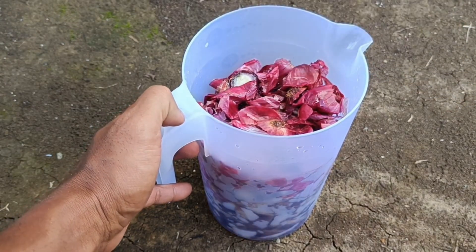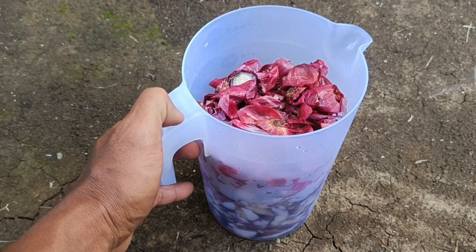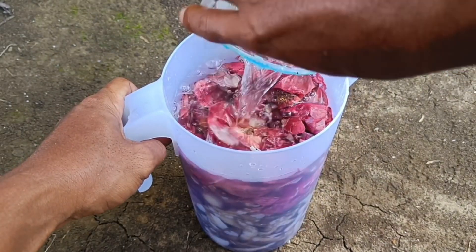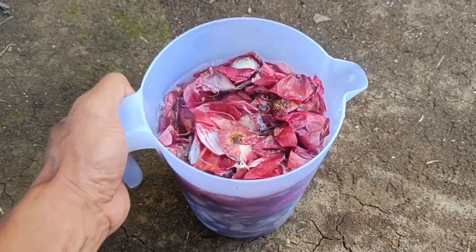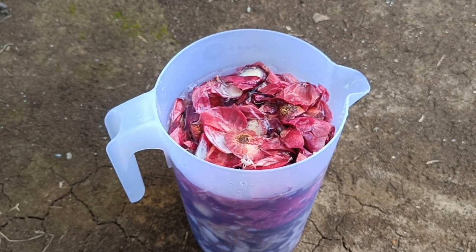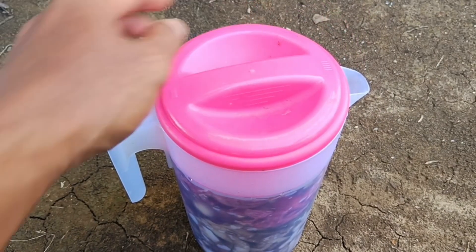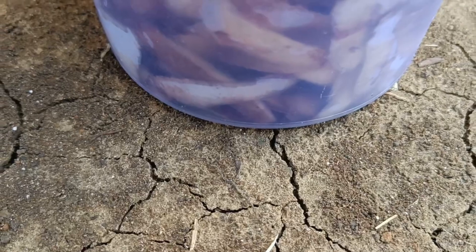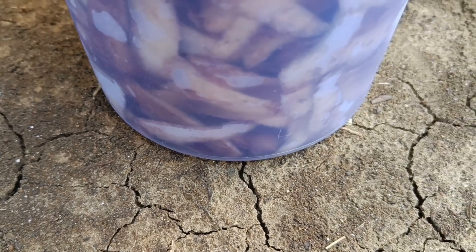As an organic fertilizer, onion skins contain potassium, magnesium, phosphorus, and iron — important nutrients for plants. These nutrients help the growth of roots, stems, and leaves, and improve the quality of fruits and flowers. Onion skins can be processed into liquid organic fertilizer (POC) or added directly to compost.